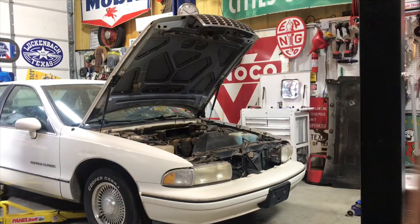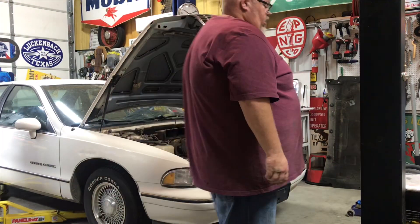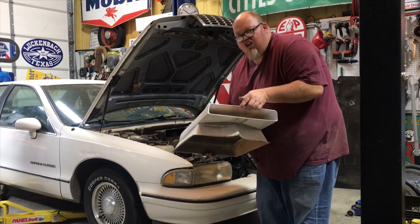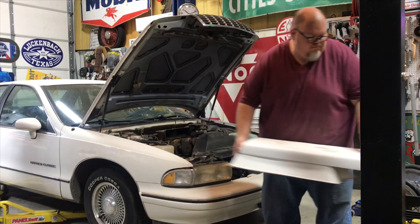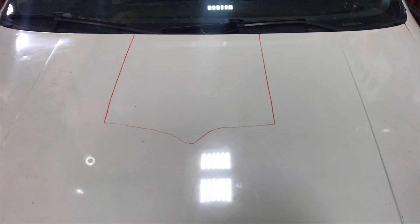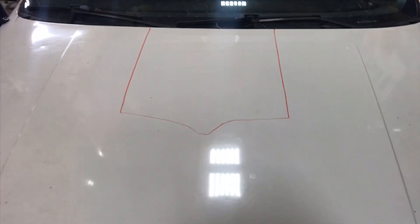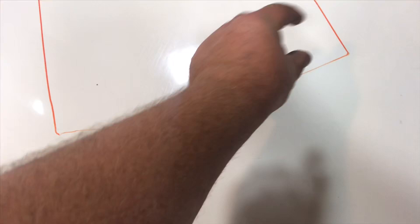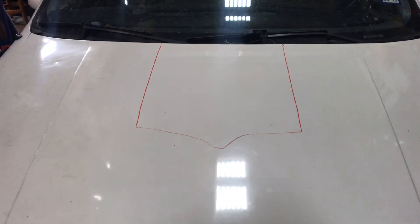A lot of people are going to hate what I'm about to do to this car, but it's my car and it needs a scoop. So we've got to cut a hole in the hood, because what's the use of a non-functional scoop? What I've done is laid the scoop up there where I wanted it and just took a dry erase marker and marked around it. Theoretically, I want to leave about a 2-inch lip all the way around to give something to fasten the hood scoop to.